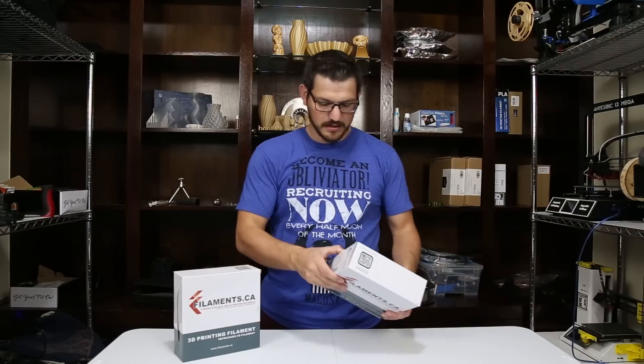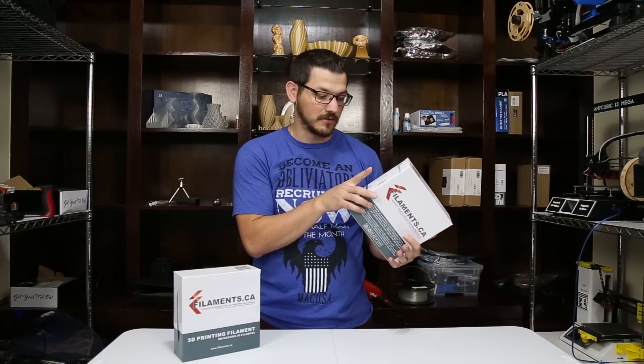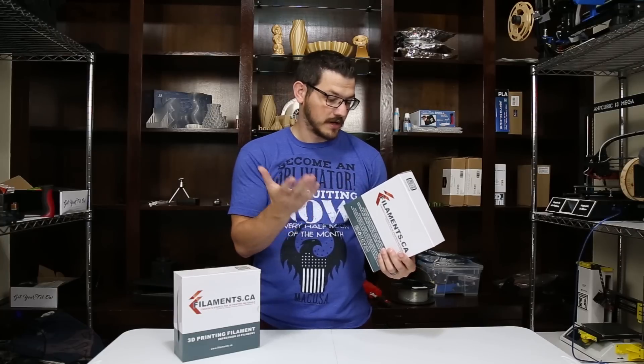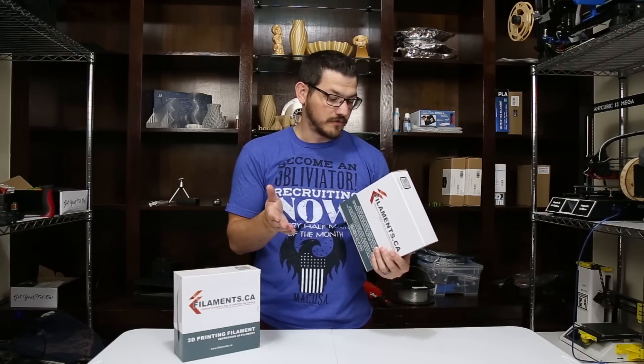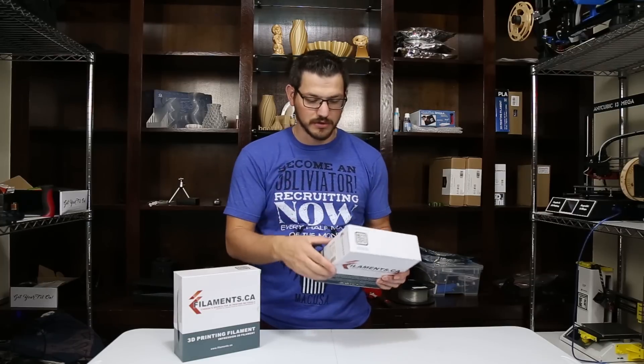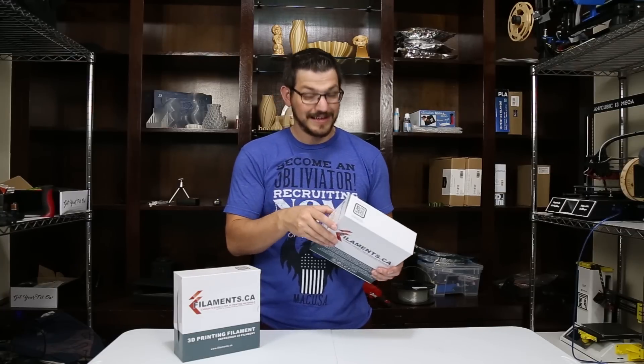I'll do a couple prints in each one just to get some results. The boxes are identical and the only difference is the stickers on them. They both say PETG, and the only difference is the actual color. It says it's a kilogram, nozzle 200 to 240, bed 75 to 85, and the batch number. Batch numbers are important — if you have a problem with the filament, send them that and they'll probably send you a new roll because it could have just been a bad batch. It does happen.